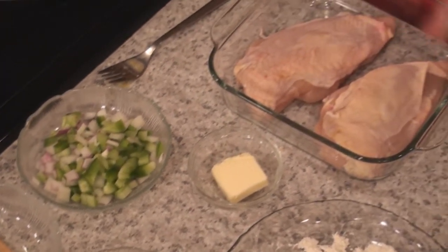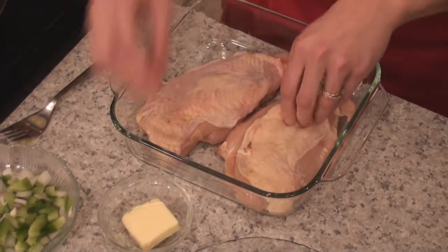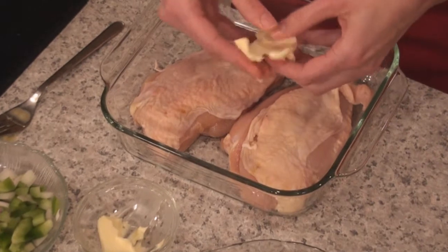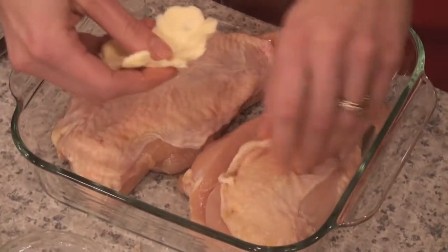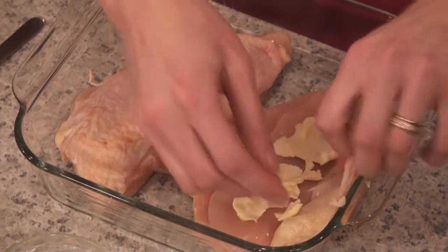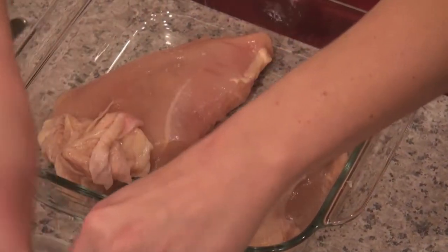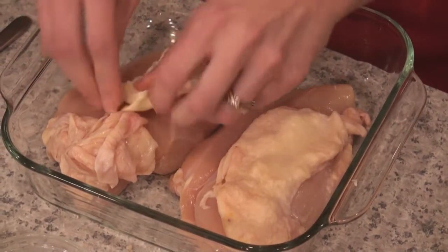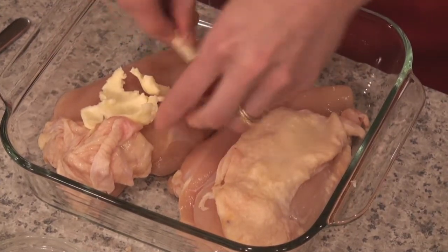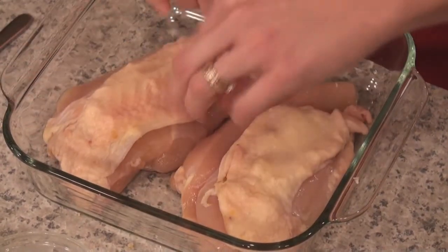So I have two chicken breasts here. I've already butterflied them, and you can see that they're bone-free but still skin on. The skin's very important here because you want to take a little bit of butter — about a half tablespoon per breast. This recipe works well with thighs and legs, really just about anything. Kind of flatten it out and stuff the butter underneath the skin. As the chicken bakes, the fat from the skin mixes with the fat from the butter and it just makes something amazing.